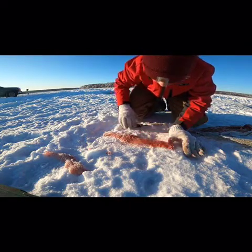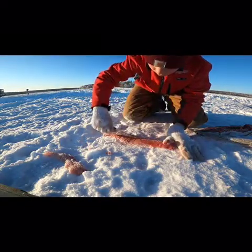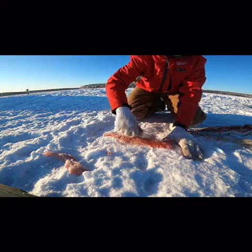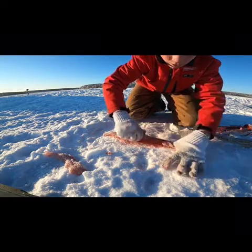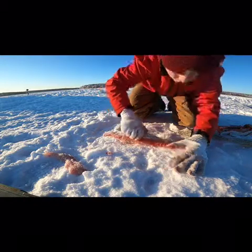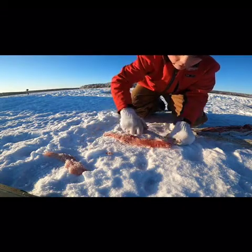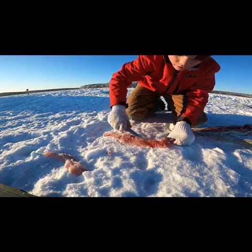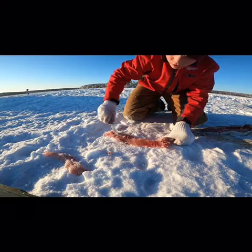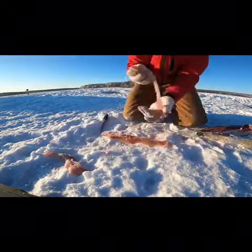Feel the tips of them there, keep following them down, follow them just like that, turn your knife, keep following them. Boom — there's all the bones, you can see them in there. There's one boneless fillet.